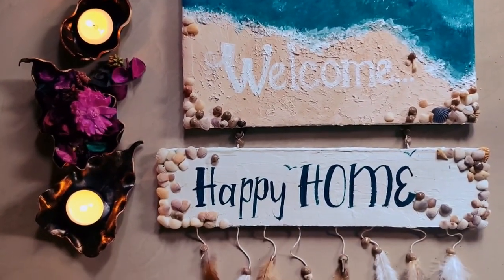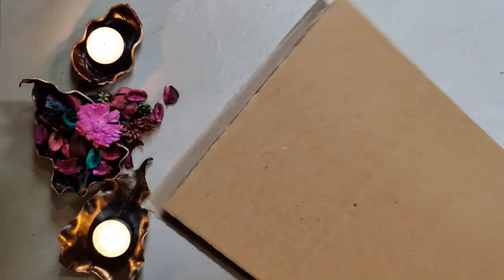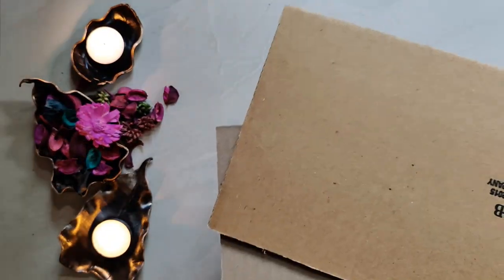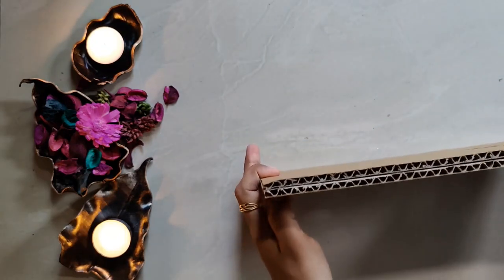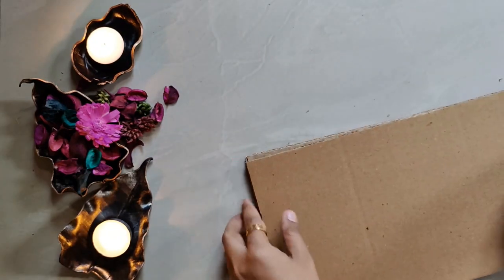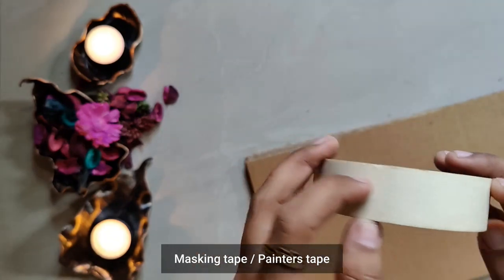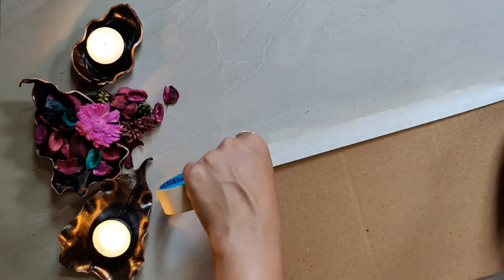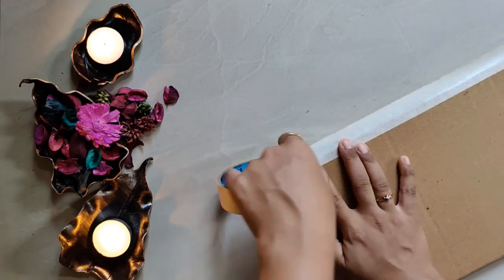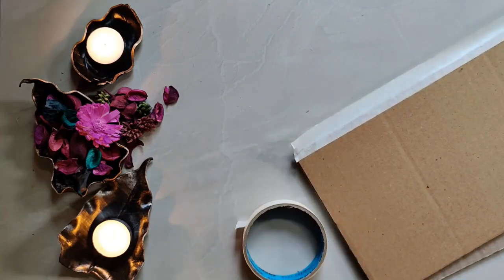Welcome to Earth It — hope all of you are safe and healthy. Today let's prepare this welcome board using cardboard. We can also use MDF, wood, or glass as alternative options. We are using two pieces of cardboard, sticking them together with Fevicol, and securing the periphery using masking tape so the edges are neat and clean.